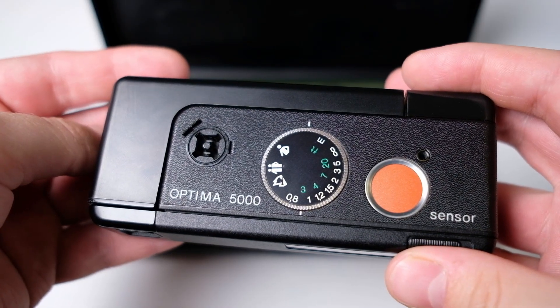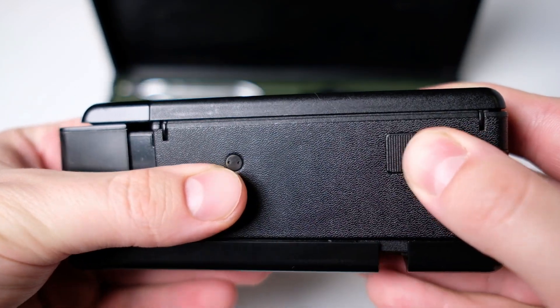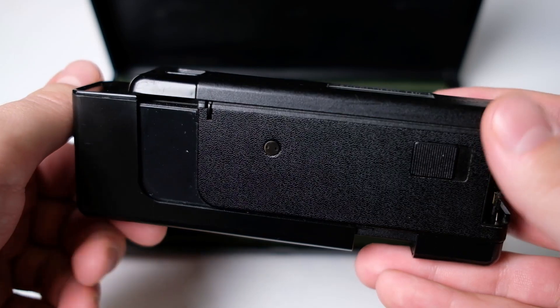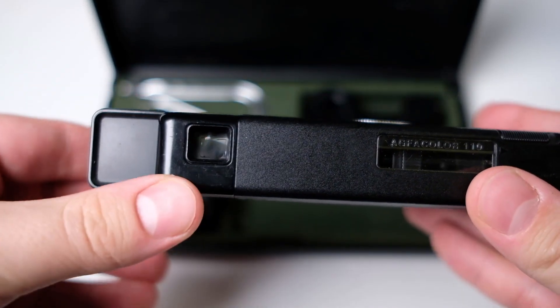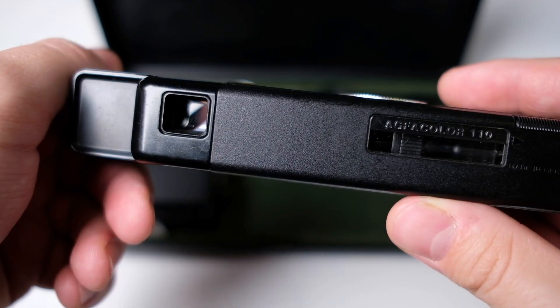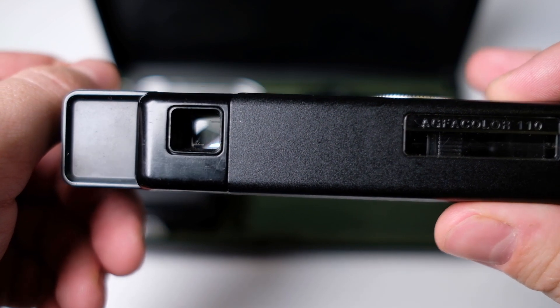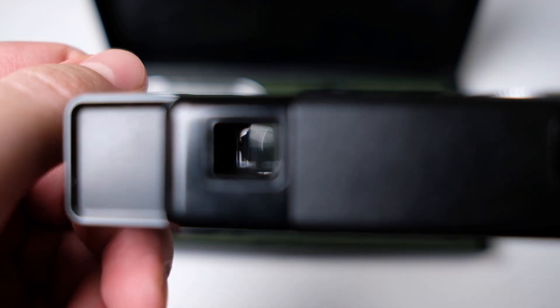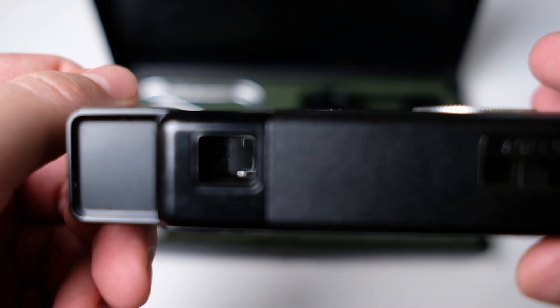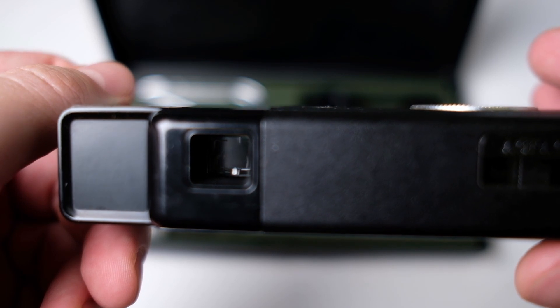So how do you use this camera? It is quite simple. First you need to open it by sliding this plastic knob here and it comes out. Now you can look through the viewfinder and take your shot. But before taking any photos, you need to check that the auto exposure is correct. When you press the shutter, there should be a LED shining in the viewfinder — if it shines red, it will underexpose; if it's green, it will expose correctly.